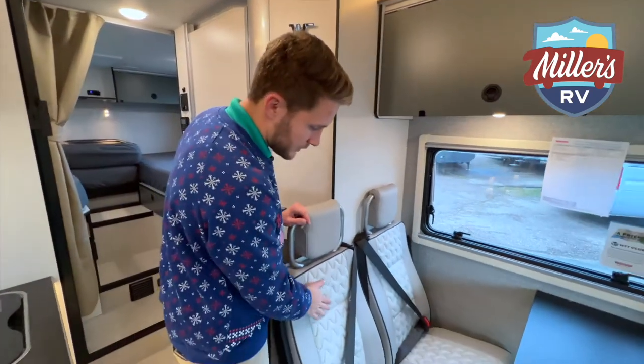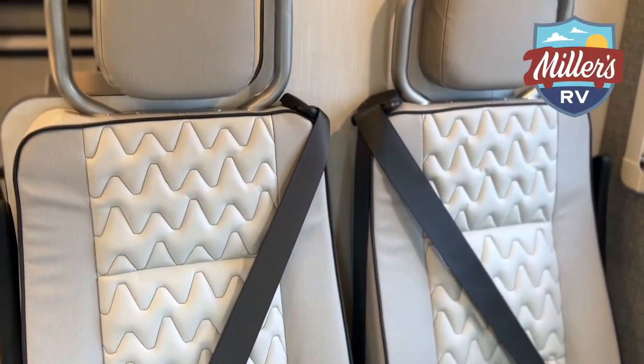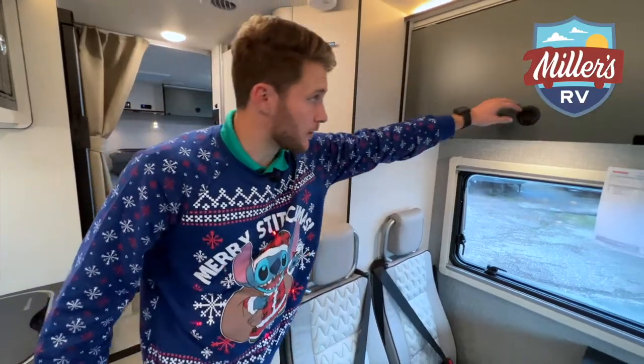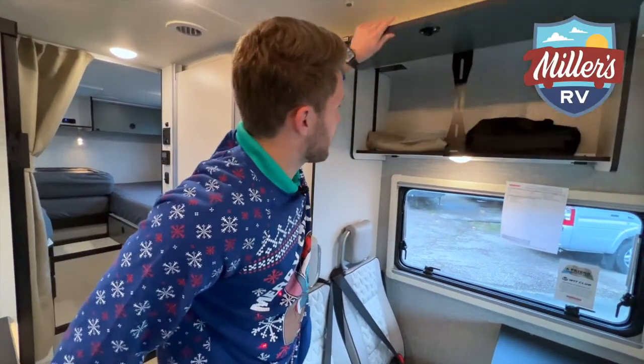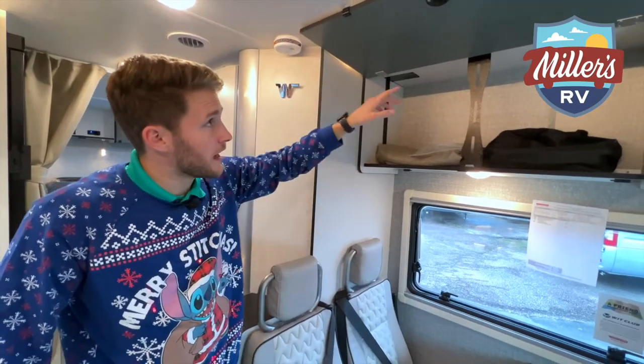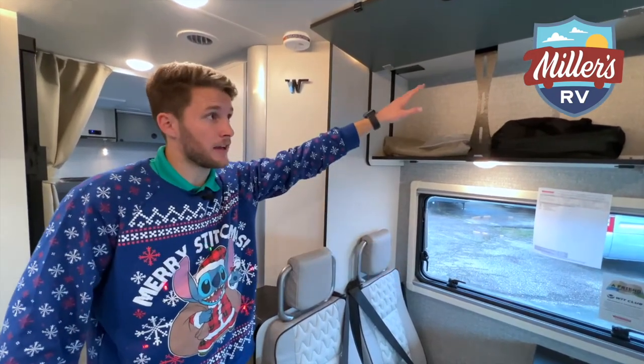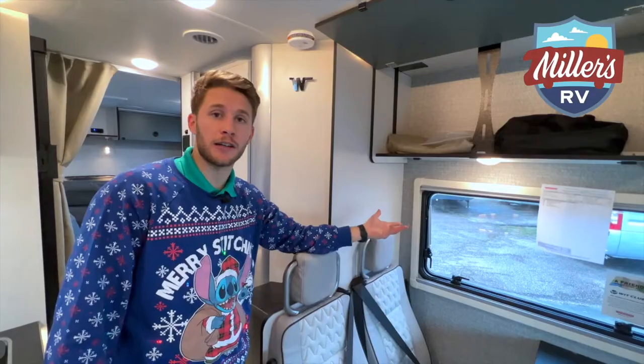The two bucket seats here have three-point seat belts to keep your kids and loved ones safe. There's also another big storage cabinet here. Up in this cabinet, you actually have a roof access point, so if you wanted to add a cellular booster or WiFi range extender, you have that access point here, making it easier on the shop who's going to install it for you.